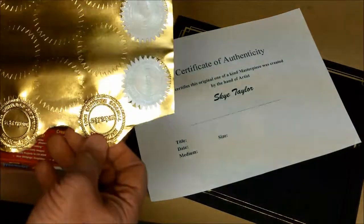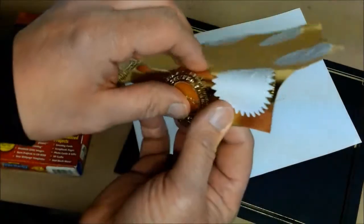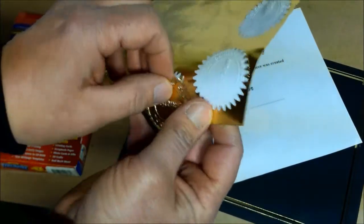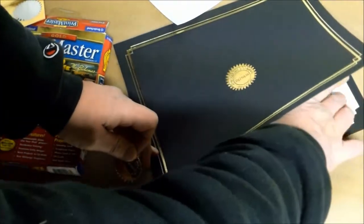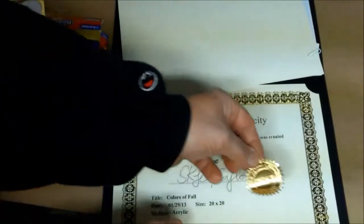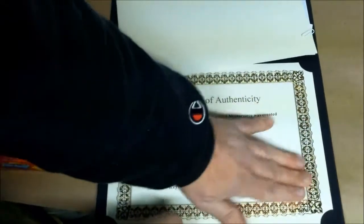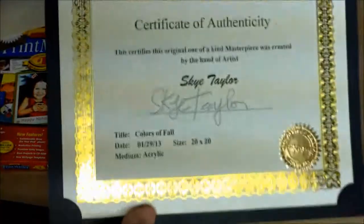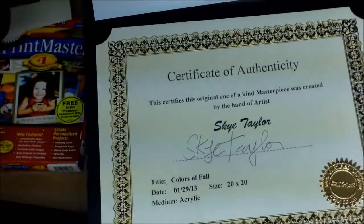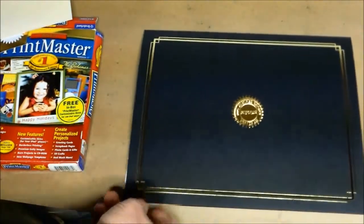We've done a few more embossings here. I'm going to show you what I do with this one right here - let me peel this guy right off. Comes off really easy, just like that. We're going to go right to the COA, to the back here, and affix this right here in the corner, just like that. See how nice that looks now? Makes it look official. Lots of gold - everybody loves gold. There's your COA and you are all set to put it inside the painting.